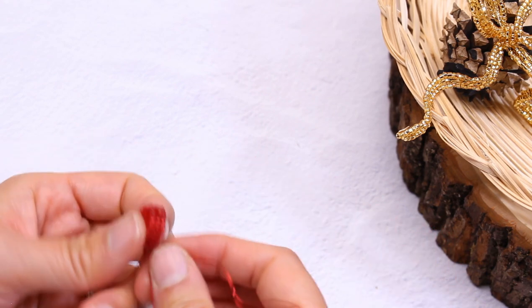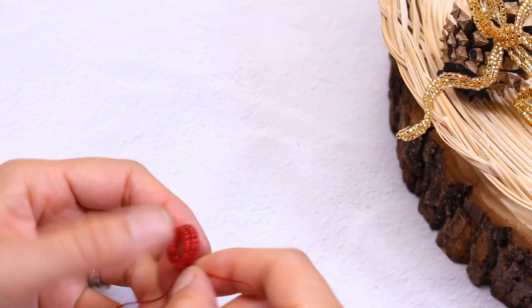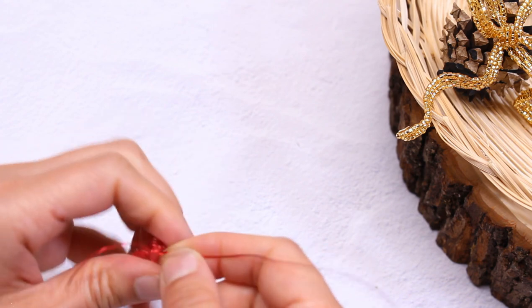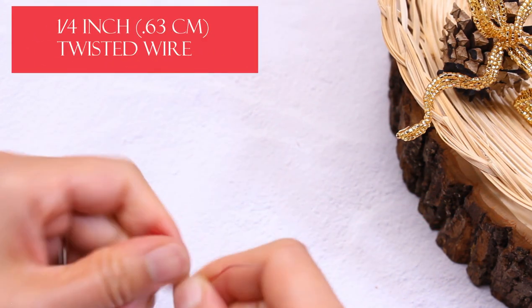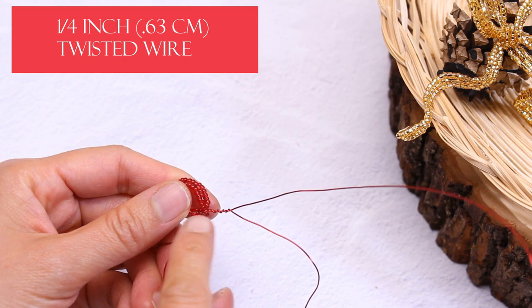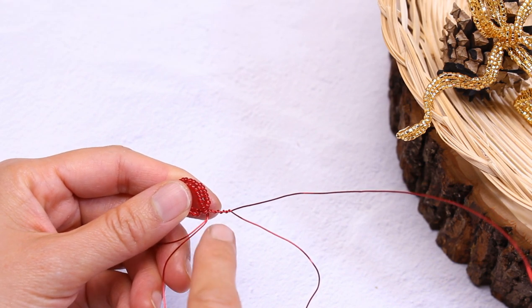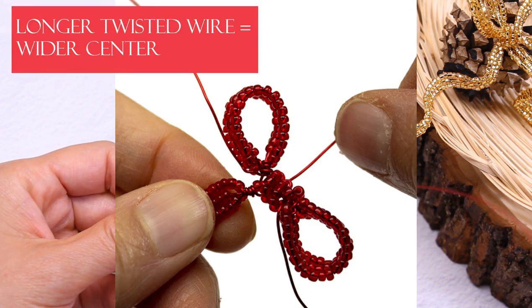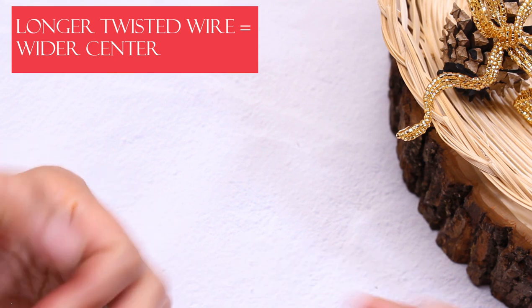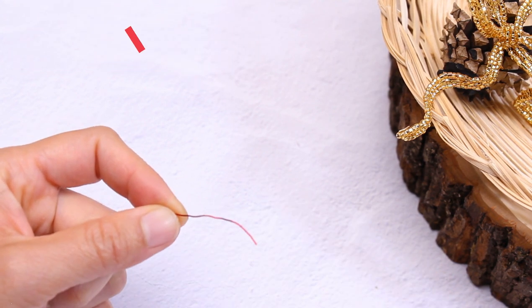So now straighten out the top basic wire and twist these two wires together about one quarter inch. The thing with the twisted wire — the longer the length you have, the more of a center you can have. So if you want a bigger center, make the twisted wire a little bit bigger. If you want a smaller center, make it a little bit smaller.